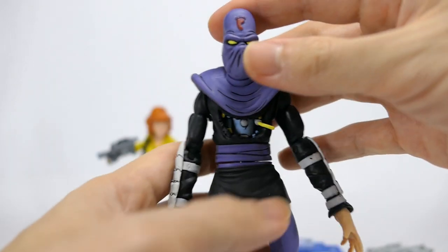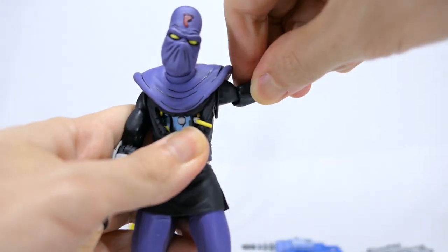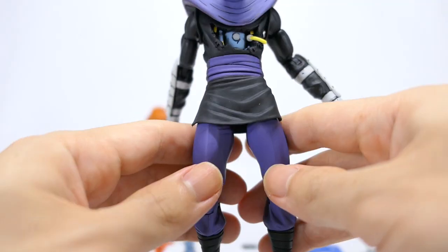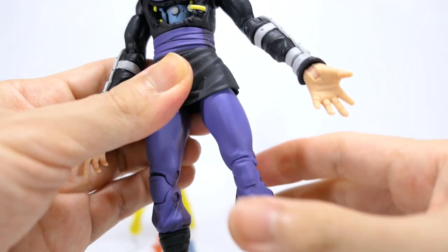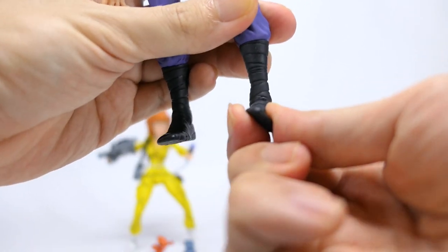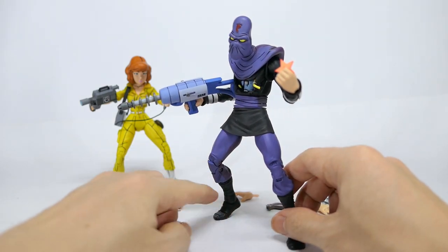Moving on to articulation, he's got the same as other foot soldiers: a ball jointed head left and right, up, down, all around; swivel hinge shoulders that go all around and out; upper bicep swivel; double jointed elbows for great range; swivel hinge at the wrist; 360 swivel at the waist; swivel hinge hips that go forward and back, not hindered by the skirt; outward split; a nice swivel that goes out and in; double jointed knees with great range; mid-calf swivel; ball jointed ankles that go down, up, in and out; and finally a toe hinge. So as expected you can get great poses out of him, even using the toe articulation.